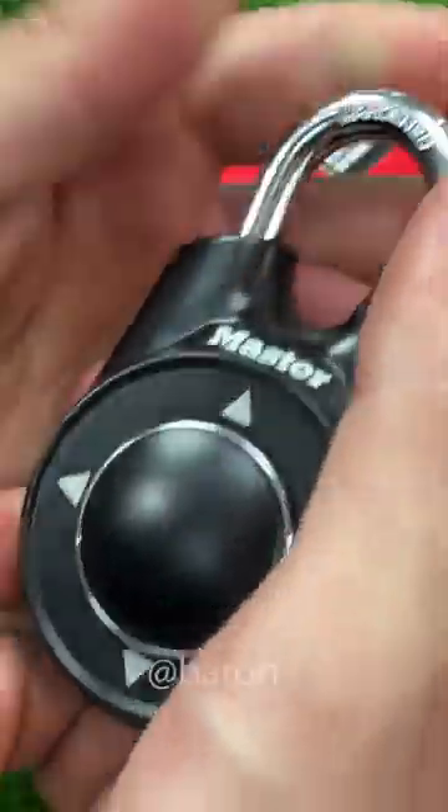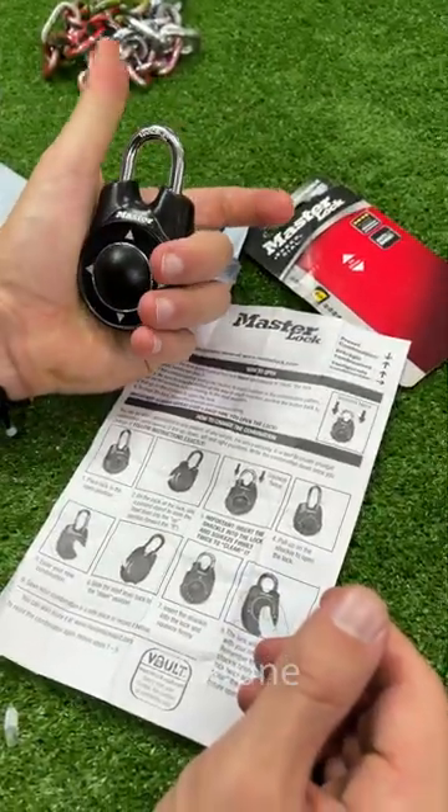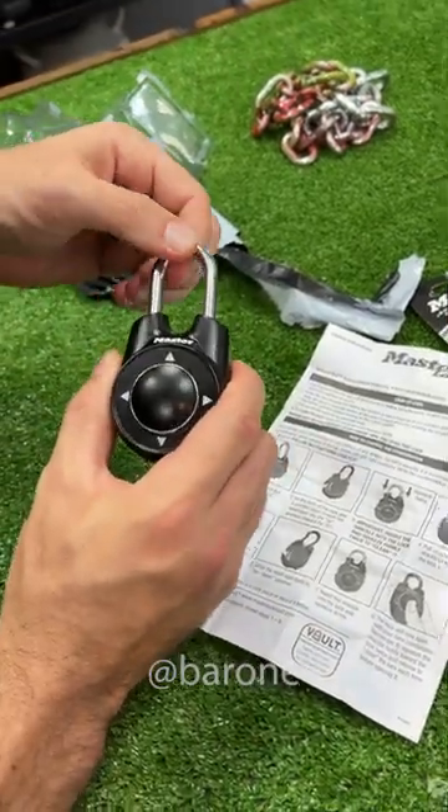So it comes with a preset combination already. Now we're gonna test how to reconfigure it. Squeeze firmly twice to clear it — one, two — now pull up the shackle to open the lock. There we go.